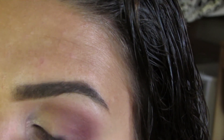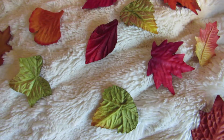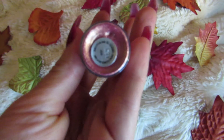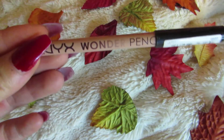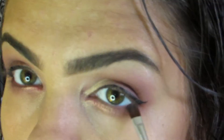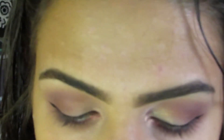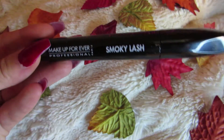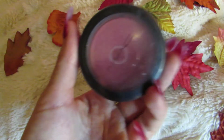Then I'm using my MAC Vanilla Pigment in the inner corner to brighten up the eyes. I also use the MAC Rose Pigment underneath my eye. I don't know what happened to this part of the video, but I use the NYX Wonder Pencil in the waterline as well. So, as you can see, I kind of already have that on. And then I'm just blending a little bit of black underneath the eye. I use the Lorac Front of the Line Pro to line my eyes, and then the Smoky Lash from Makeup Forever to put my mascara on.